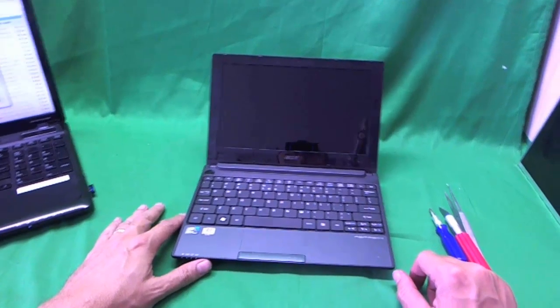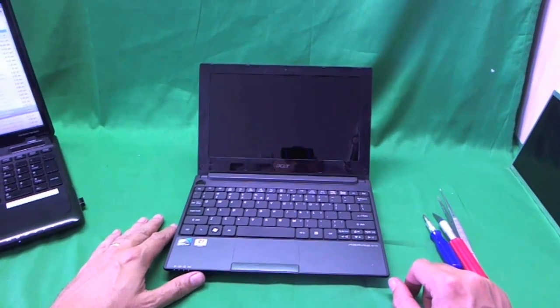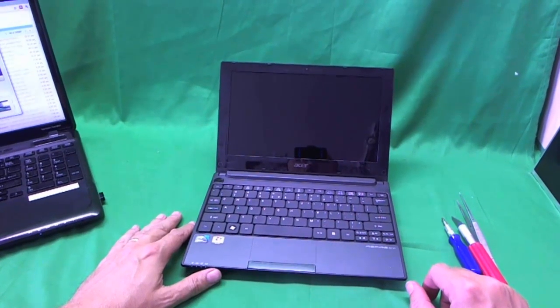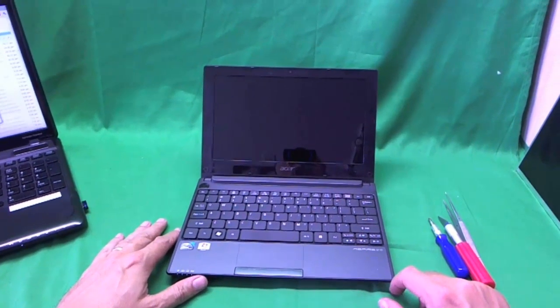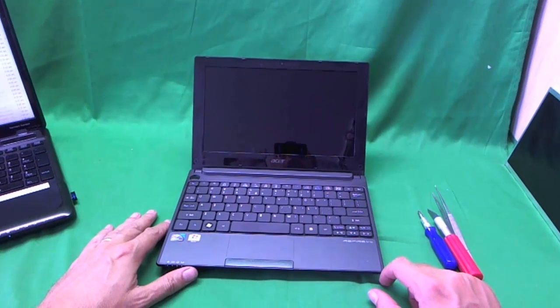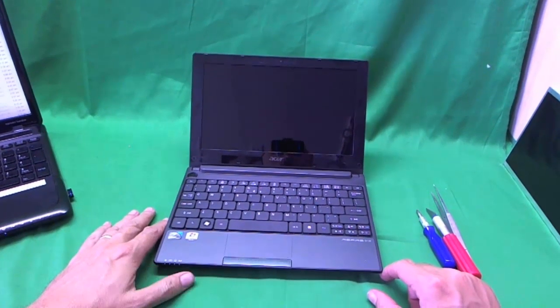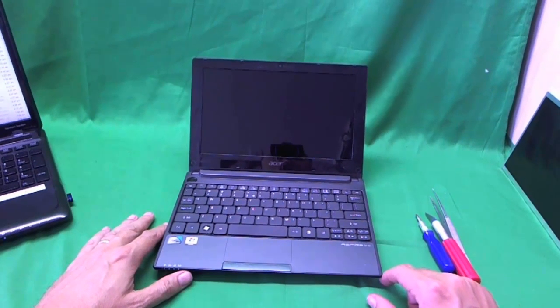This is Eugene Panrukiewicz, the Laptop Screen Doc, and the name of the website is www.ScreenSurgeons.com. Today we have an Acer Aspire D255 netbook computer that we're going to show you how to replace a screen on.